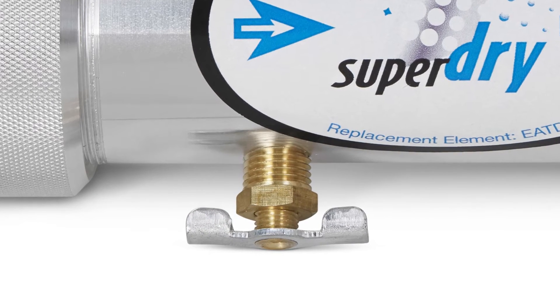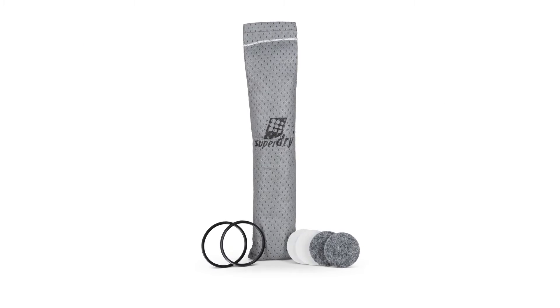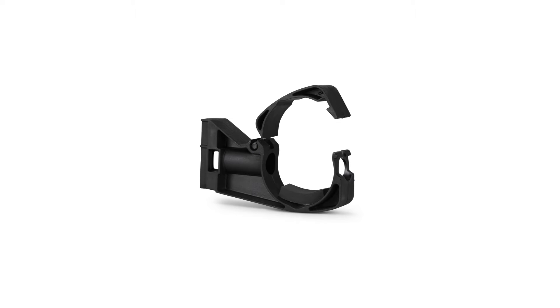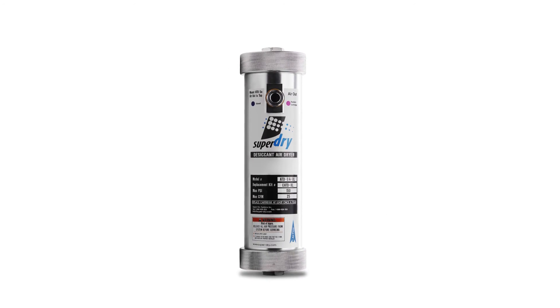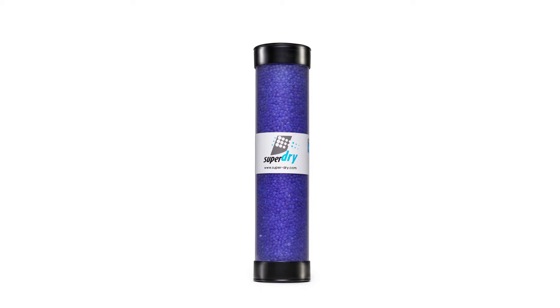Both standard and cam lock models are equipped with a drain cock and pre-filled with an activated alumina cartridge. An optional fixing clip is also available. The oversized XL model has a saturation sight glass, is pre-filled with a silica gel cartridge, and includes a fixing clip.